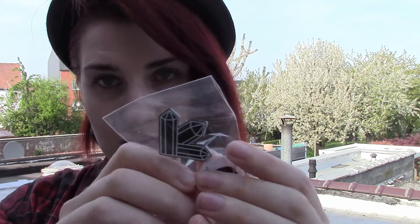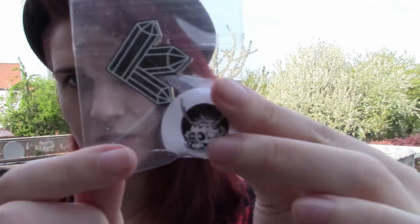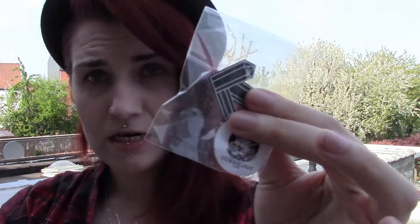Next item is by Curiology, as per usual. It is a pin with crystals — it is from Curiology. Very cute.